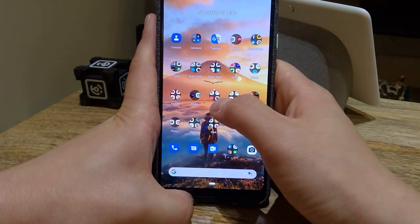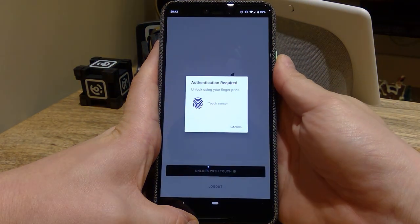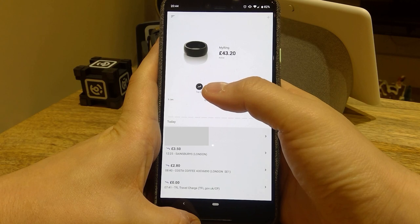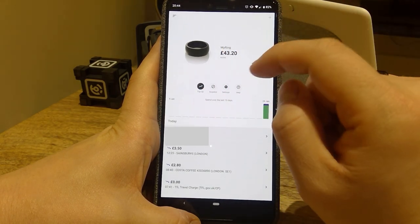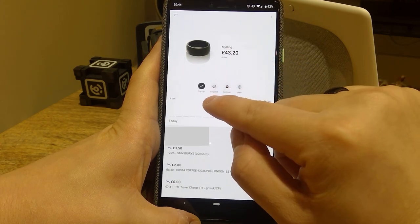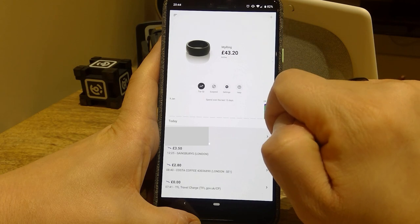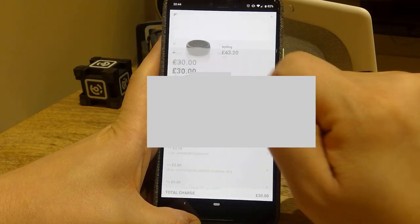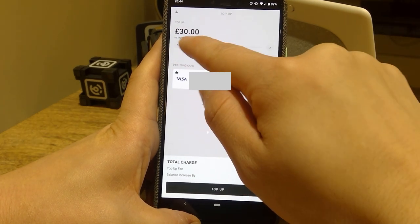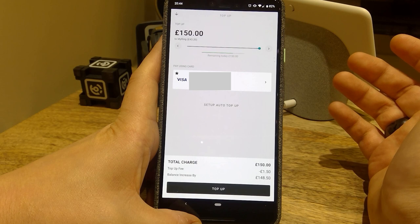The way you top it up — it's all authorised. I've added extra security with a fingerprint reader. If your balance is low, or if someone steals it or you lose it, you can press the suspend button. There's also a top-up button — you go to top up, select from the cards you've registered, and you can adjust the amount from a minimum of 10 pounds up to a maximum of 150 pounds.